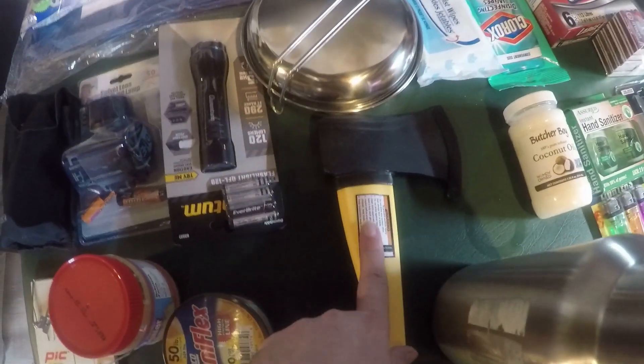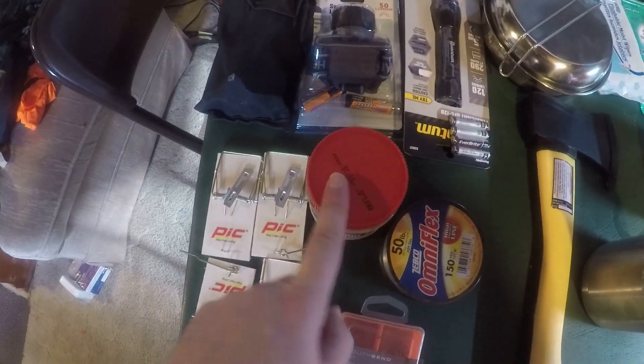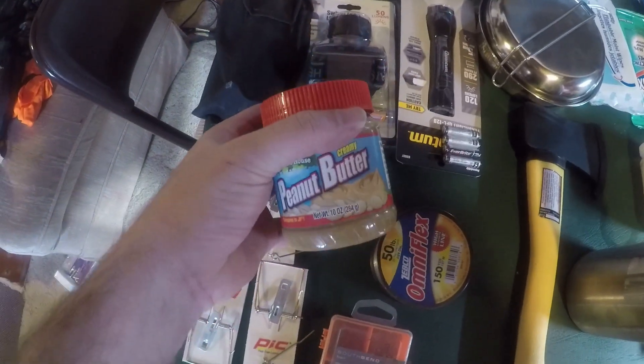This item was originally eight dollars but I got it for three dollars with my coupons. A dollar each here — four mousetraps for a dollar, and peanut butter for a dollar. You put peanut butter on the mousetraps to catch prey — ground squirrels, mice, chipmunks, whatever you need to catch.